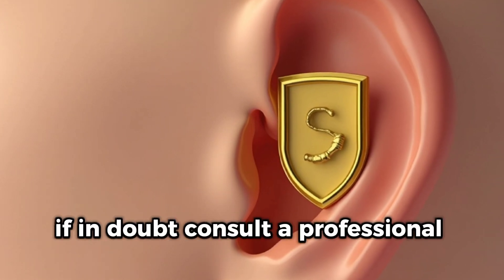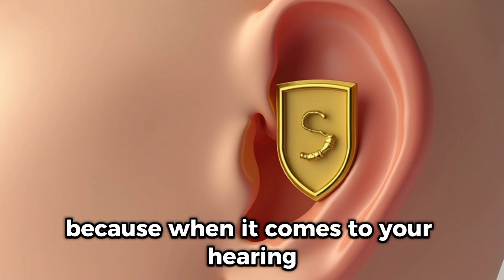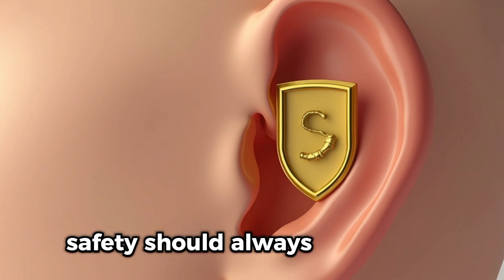If in doubt, consult a professional who can help you care for your ears the right way. Because when it comes to your hearing, safety should always come first.